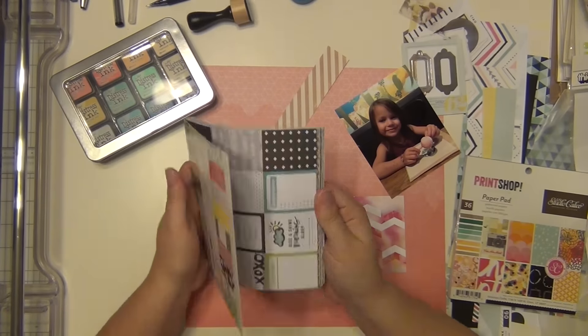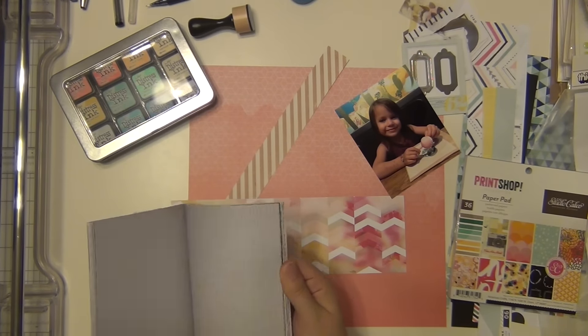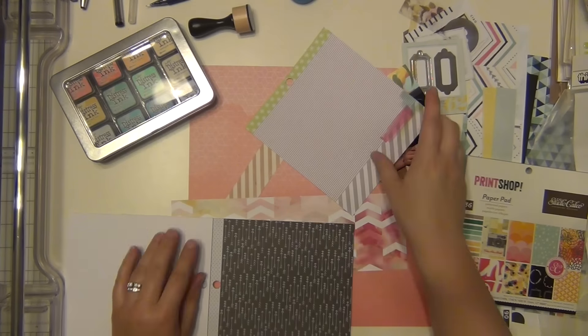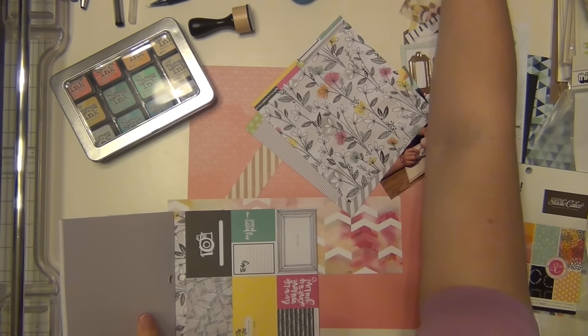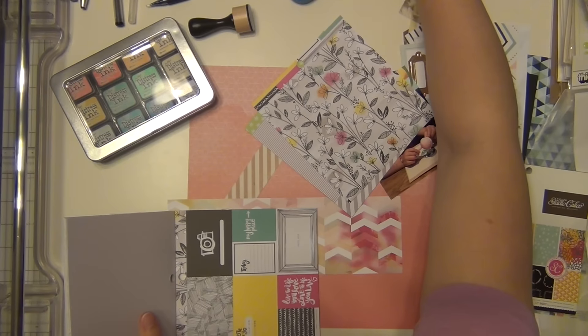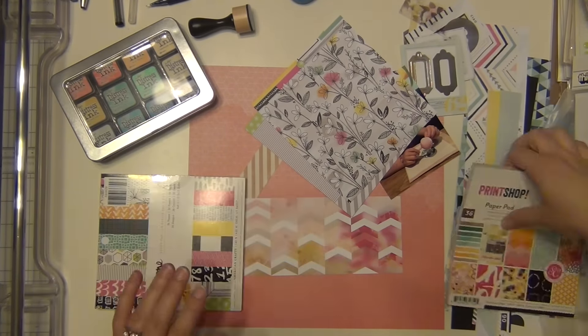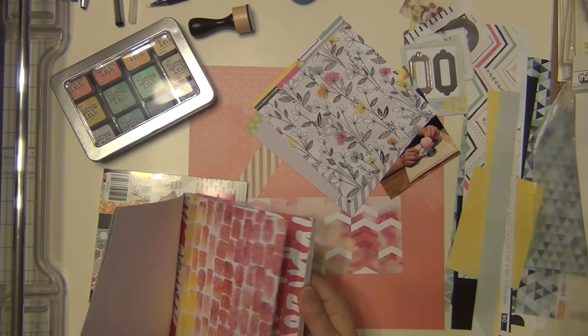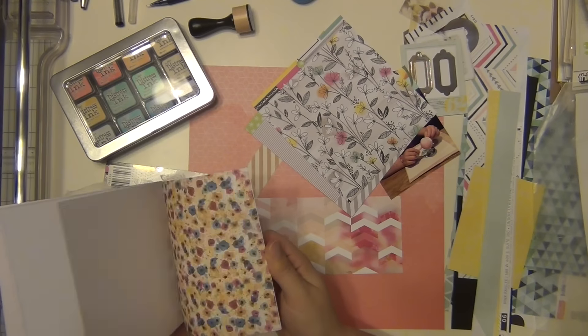This one is of her at Starbucks because she loves cake pops. I'm telling you, if she even sees the Starbucks logo she's like 'cake pops, I want to go get cake pops.' So we do it quite a bit and I snapped this picture of her. This was actually after a doctor's appointment — right after she had her four-year shots. We went over to Starbucks and I got her a cake pop because she did really well.